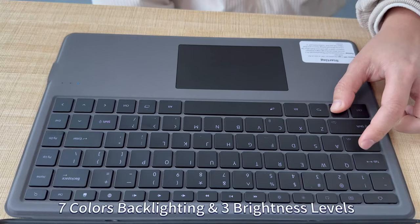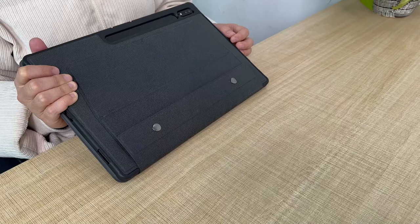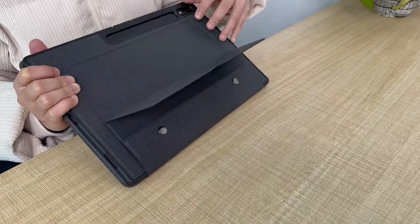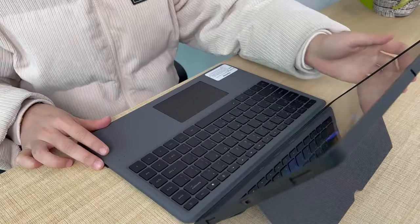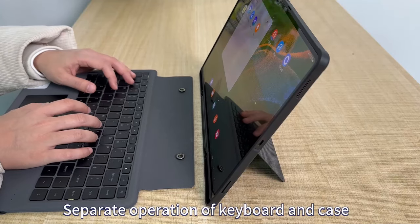So that was the video about the best Galaxy Tab S10 Ultra keyboard cases. All the links are given in the description, do check them out. If you enjoyed the video, be sure to hit the like button and subscribe to our channel for more videos. Thank you.